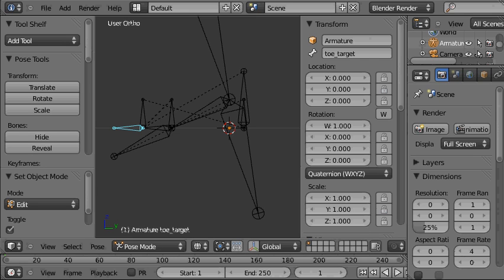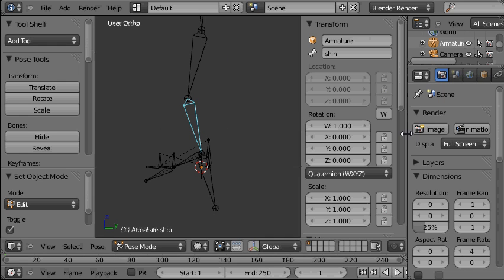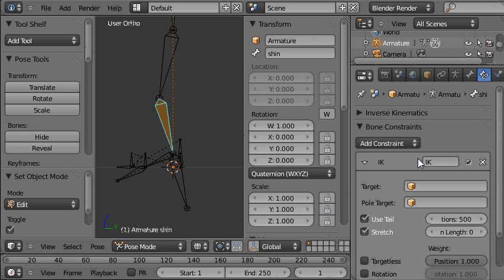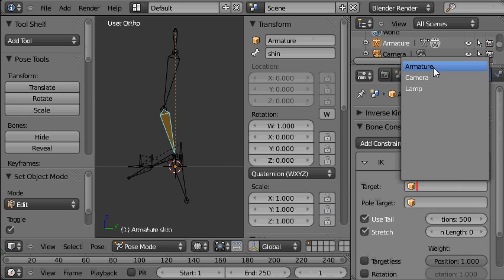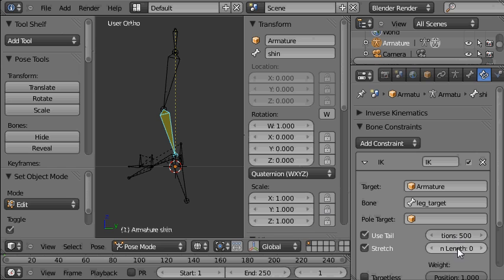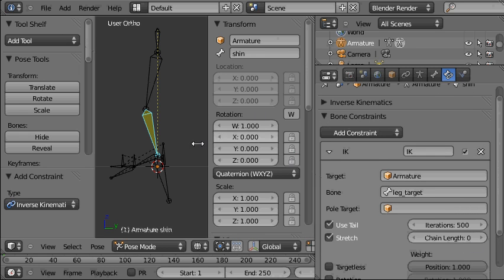Obviously it's not affecting our main hierarchy yet, so to do that we need to set up the IK constraints that will join the main hierarchy to the control hierarchy. Selecting the leg bone and going to the bone constraints panel, choosing add constraint and inverse kinematics. The target is inside the armature, and the specific bone is the leg target. The chain length is currently set to zero, which Blender takes to mean automatic — we don't want that. We only want it to go two bones back up the hierarchy, so we'll set that to two.